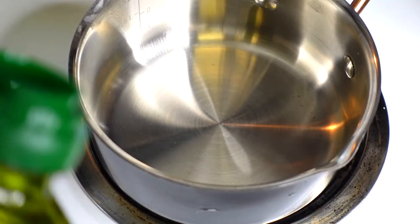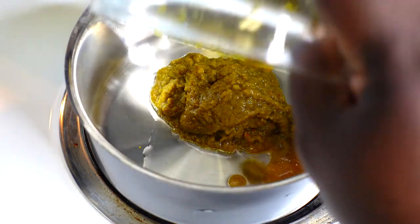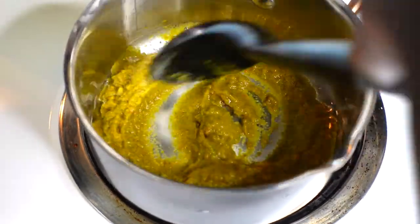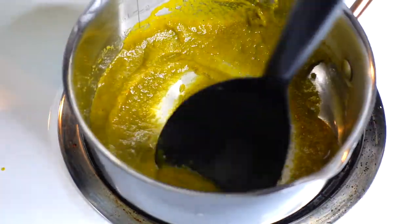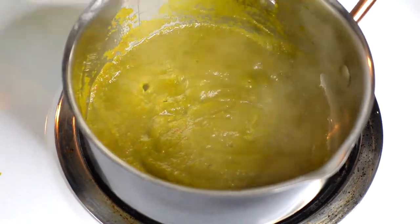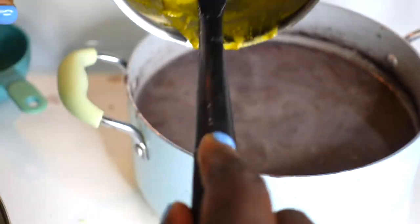Now I'm going to fry my epis. I do this because it makes it taste so much better instead of just putting cold epis into the bean sauce. I put in a little bit of oil and let the epis loosen up while I fry it, and that is going to make it taste so much better when I put it into the bean sauce. As you stir it, it will loosen up completely — that process took about five minutes. Now I'm pouring it right into my bean sauce, which is on medium heat. Make sure everything's in there because the epis is really what's going to flavor your bean sauce.